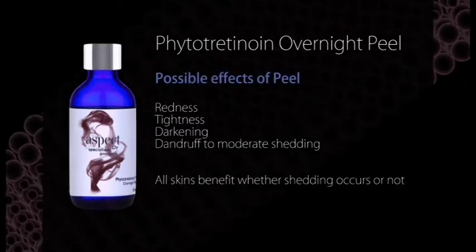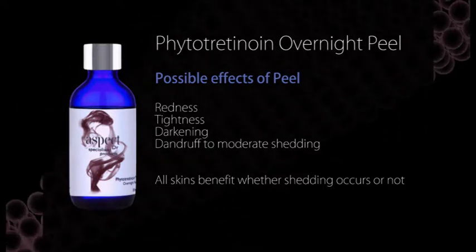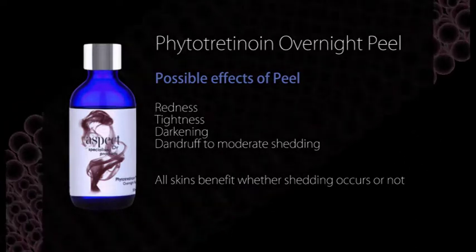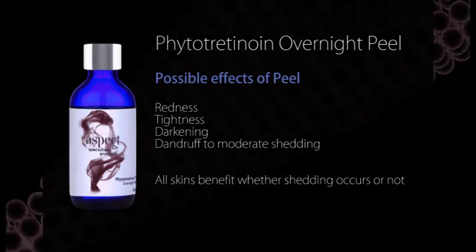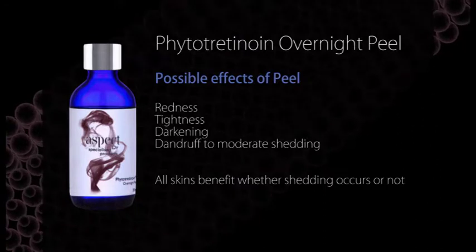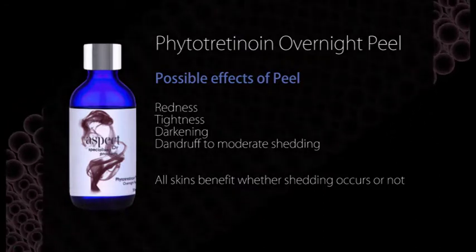Over the next few days, the patient may notice that their skin becomes slightly red, and it may also begin to tighten and darken. This usually follows shedding. Where shedding occurs, it can vary from a light dandruff to a moderate shed. Whether the skin experiences shedding or not, all skins benefit equally from this peel. 72 hours post-peel, the patient can return to their normal home care regime.